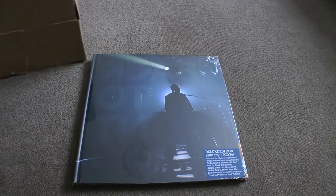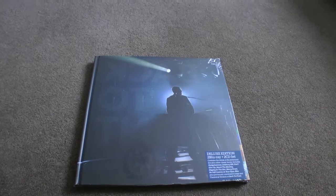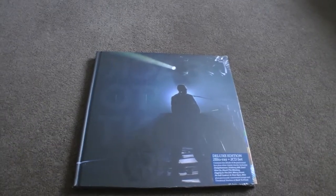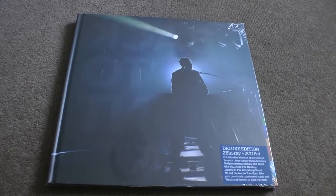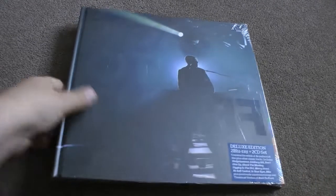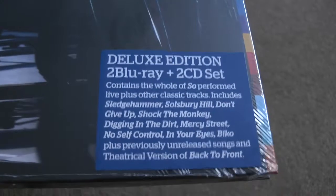Indeed, this is the Deluxe Edition. Why wouldn't it be? Let's zoom in a bit, wobble the camera — that's better, you can see it better. It looks all rather fancy. Two Blu-ray, two CD set, including all your favourites.